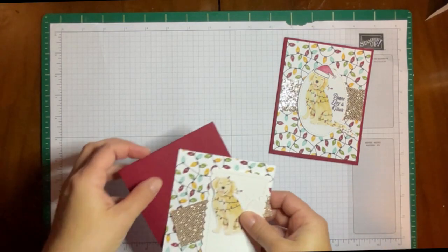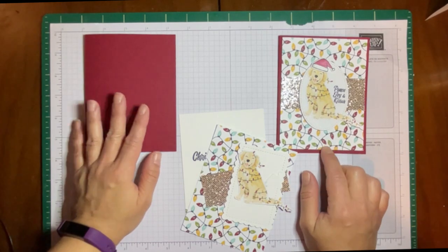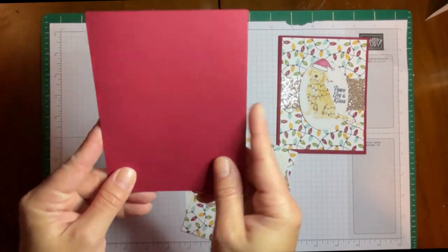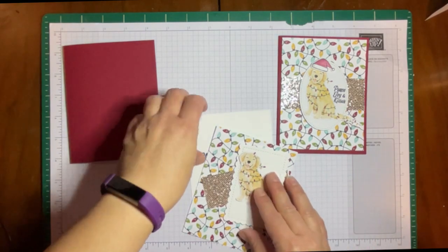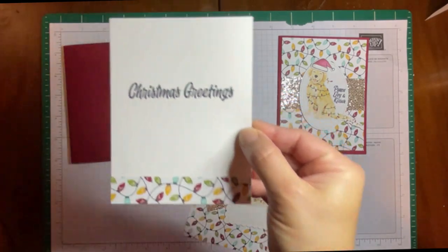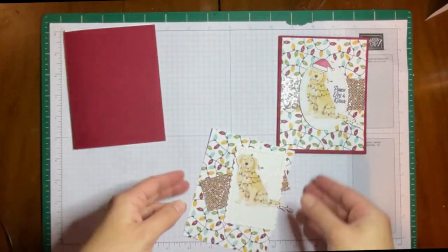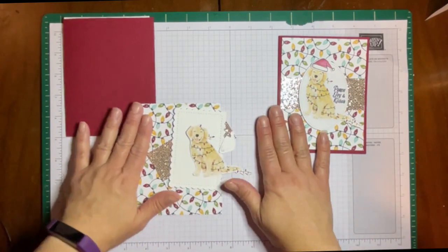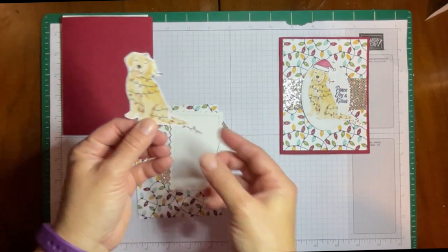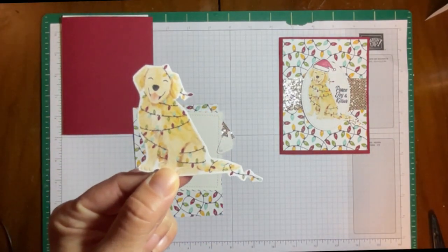I have a base that's Cherry Cobbler — that's the color that's in a lot of the Christmas paper in this mini catalog. It's a nice dark red. I have the inside which says Christmas Greetings. I like the Christmas Greetings; it's a nice bold stamp. That's going to get glued to the inside. And then these are our pieces for our front. This is the dog that I just cut from that paper using my paper snips — made it easy.